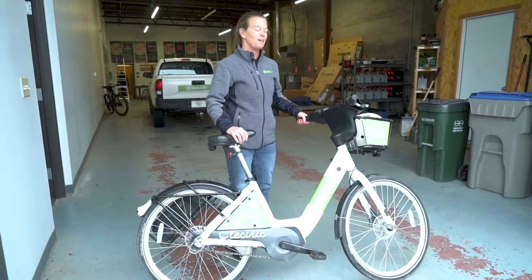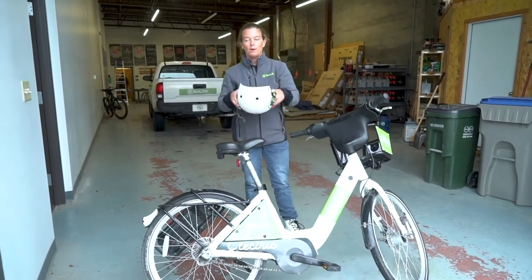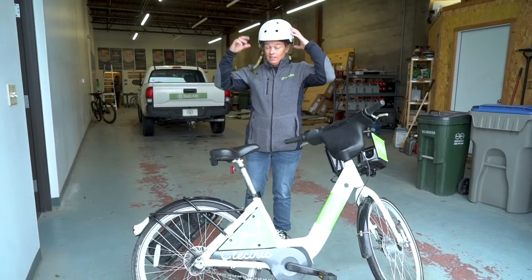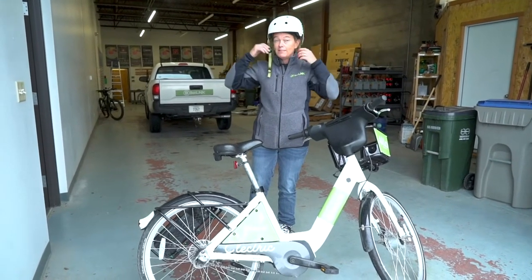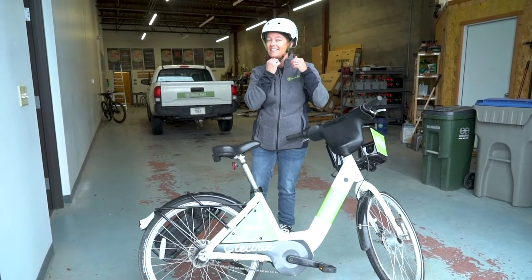So now let's go for a ride. Don't forget your helmet. Make sure that it fits appropriately so that you have about two fingers' width on your forehead and your chin strap is nice and snug.